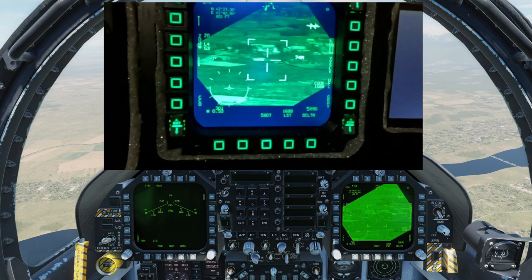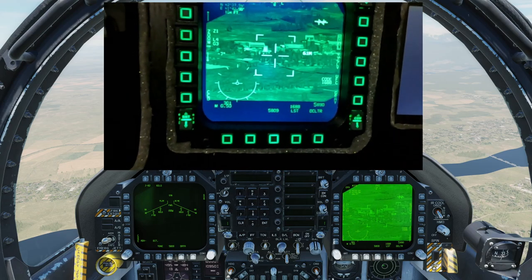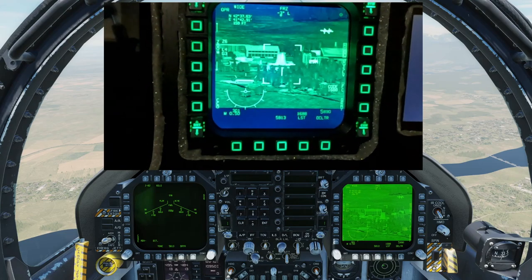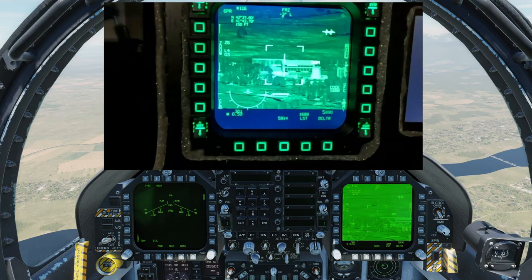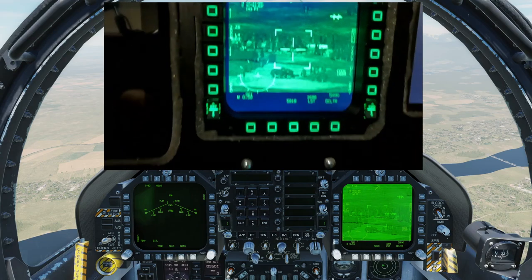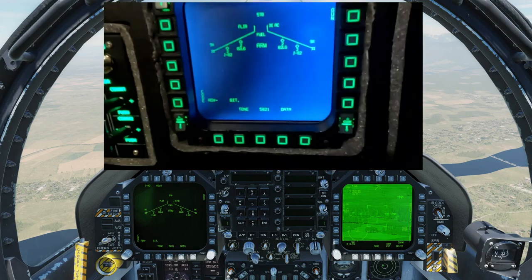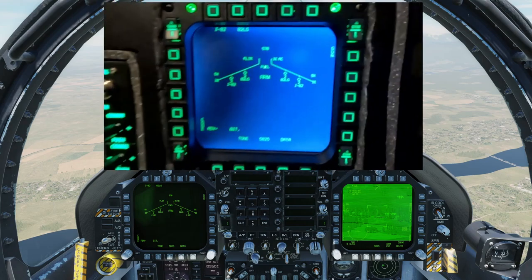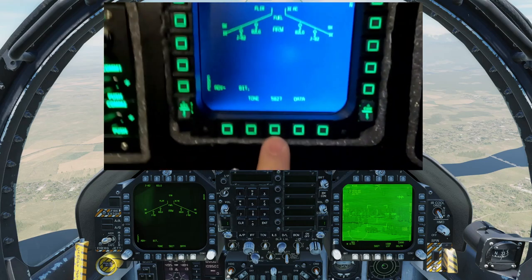I'm sitting here watching the GoPro and I can tell you right now that it's got a little bit of lag that I am not seeing on the monitors. It works very, very well. It makes everything very easy to read and keeps everything nice and close. Managing the stores page is even better.